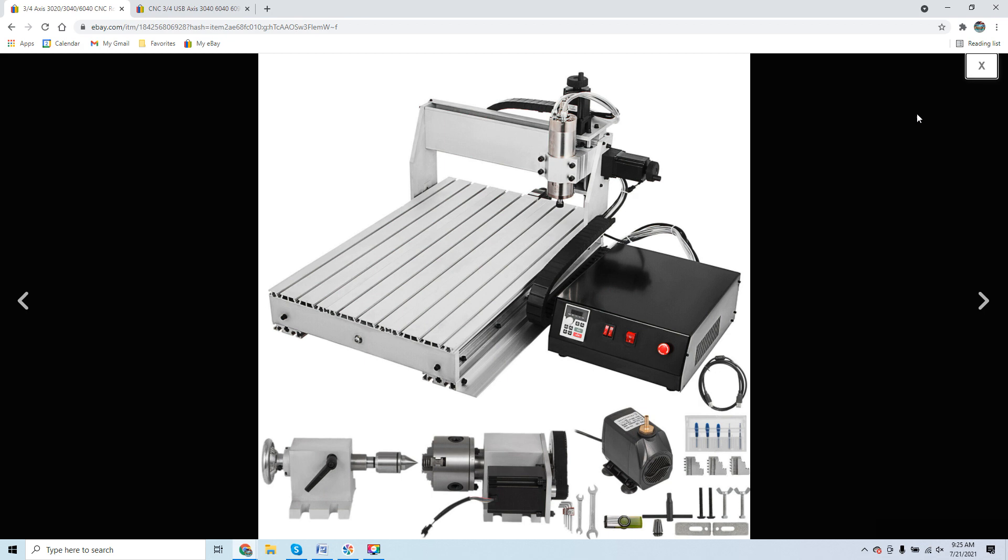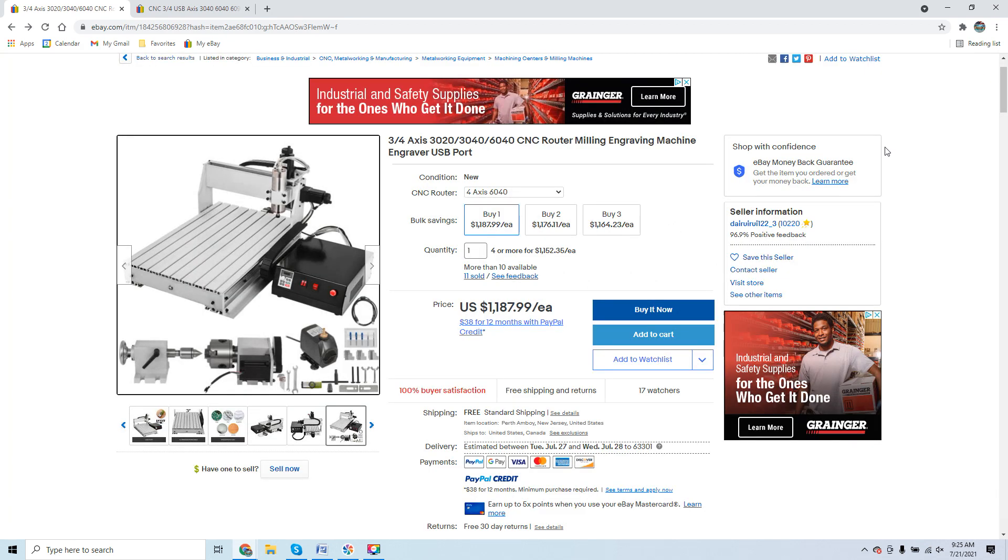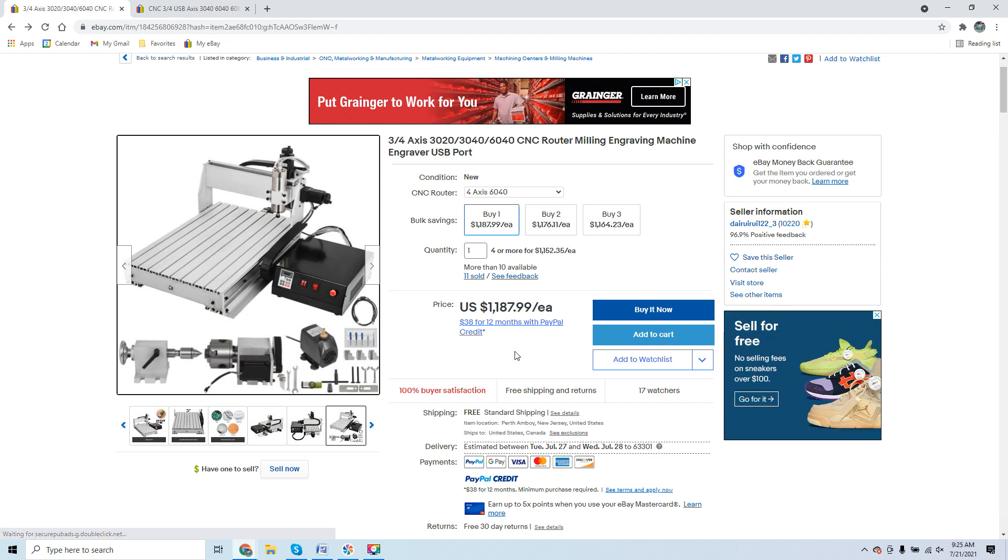For $1,200, you're basically buying a chassis. If you get any electronics, consider it a gift — you won't get much support. The literature that comes with these units is very poorly written, and Mandarin-to-English translation is lacking. If you think you're saving money, most of the time you're shooting yourself in the foot.